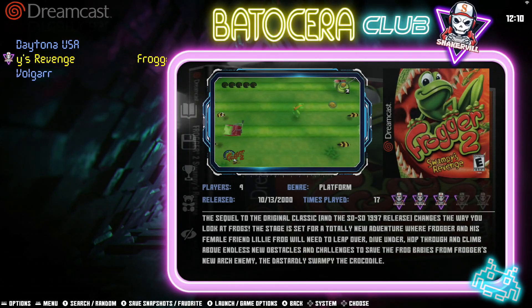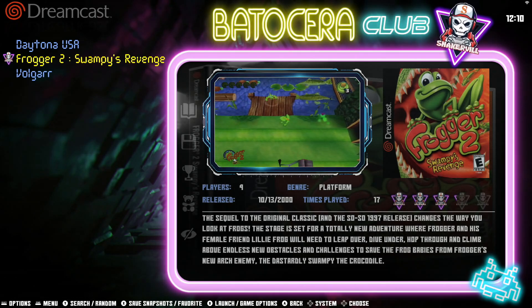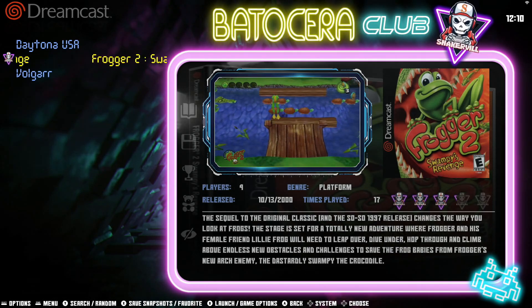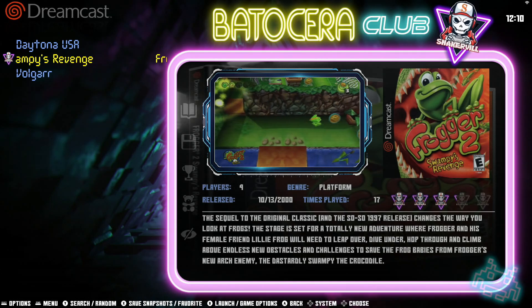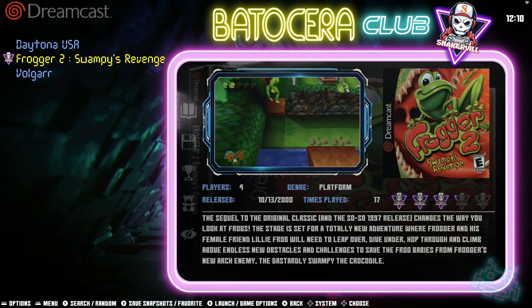That should give you a brief demonstration of what the Bezel Project is all about. As you can see, these bezels provide some wonderful eye candy for your favorite console games. They look absolutely amazing. The best part is that the Batocera team has made the process easy for you to download and install. So go ahead and enjoy them.